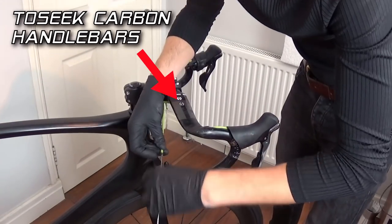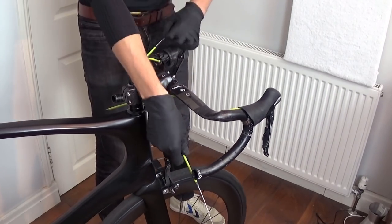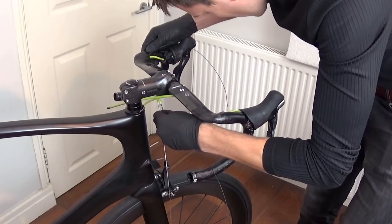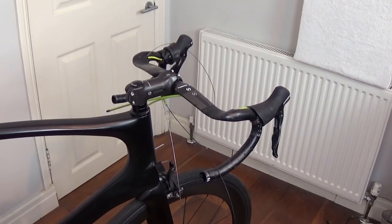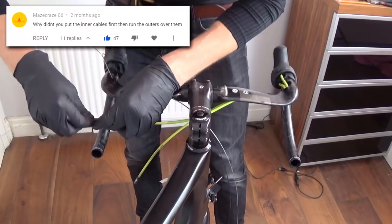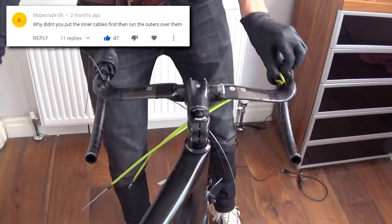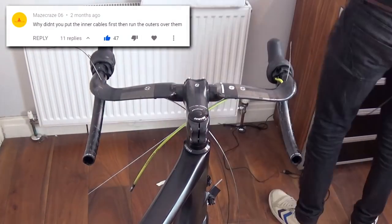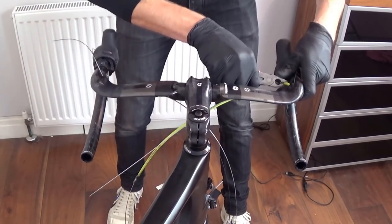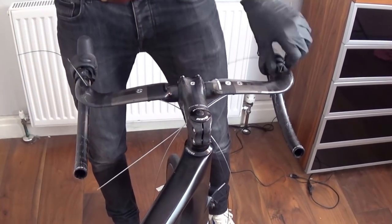So in my previous review of the Toseek carbon bars I'm using here, I mentioned that they were a bit of a nightmare to cable as the angles internally are pretty sharp. So fitting the cable outers through them was a bit painstaking. But a commenter by the name of MazeCraze06 gave me the suggestion I'm demonstrating here — using the cables themselves as a guide for the outers. Honestly, a cracking suggestion, and it must have saved me at least 30 minutes of faffing around. So big shout out to MazeCraze, and it shows I do read the comments, even though some of the mean ones make me die inside.